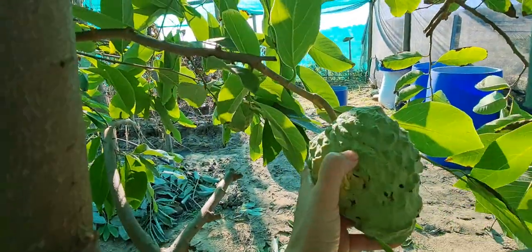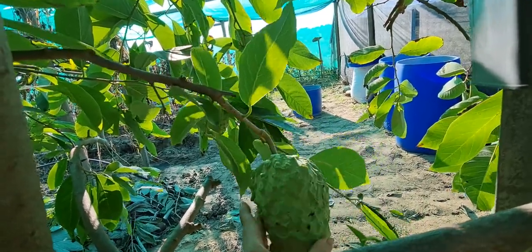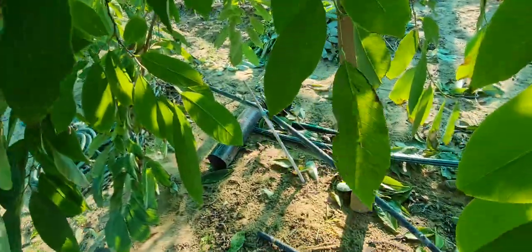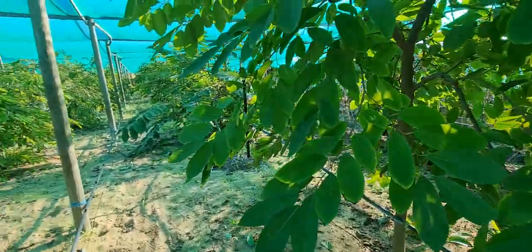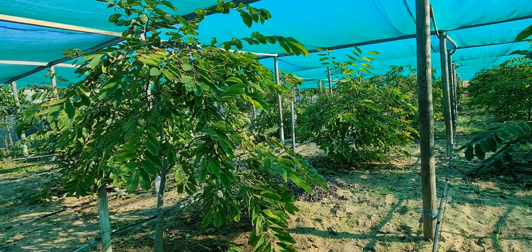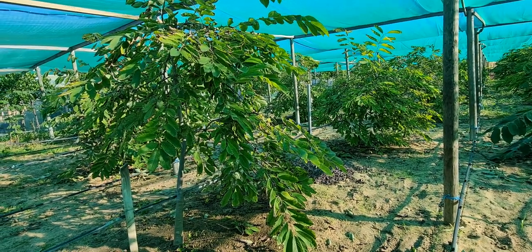Look at that — there are some insects on it, but it was okay, you can still eat it. I cut quite a bit there as well. These trees are fine down here, but as I go further you start to see the leaves a bit yellow and burnt at the edges. That's a sign of fungus infection.